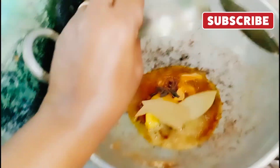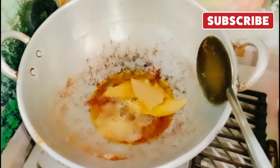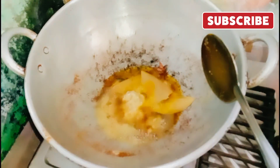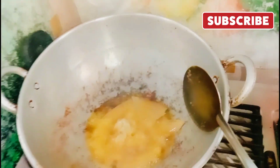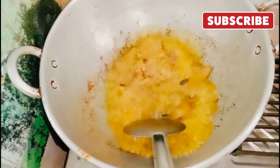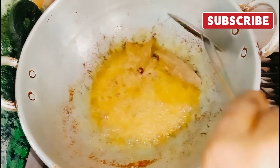1 gram of salt, 1/50g of salt and kind of chicken, add 1 tsp to salt.